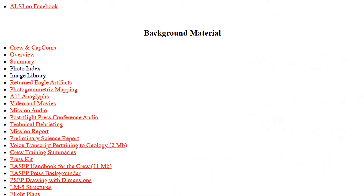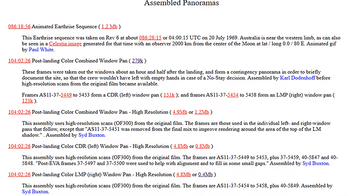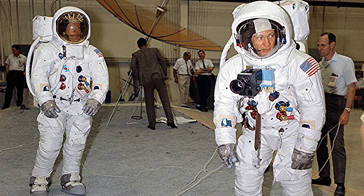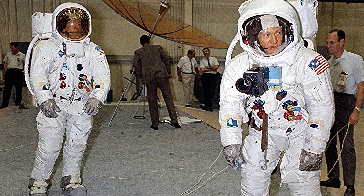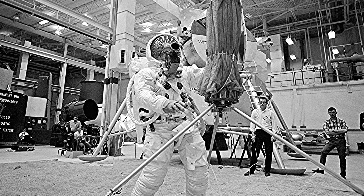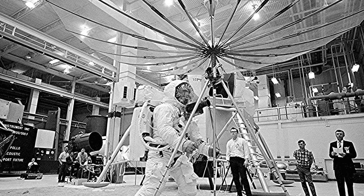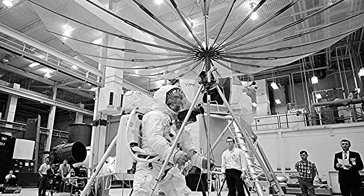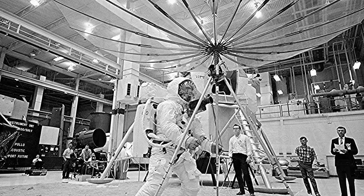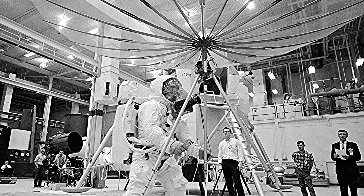I was looking through the journal site at some photos that they've added in there. I don't know when they were added — I haven't seen them there before. But there are quite a few new items being added to the journal site all the time. I came across these photographs of Neil and Buzz practicing on the simulation set — the indoor set — practicing opening the equipment. Here is the S-band antenna being opened up and deployed by Neil Armstrong. They start at photo S69-31152, and all of those photographs show that they needed this S-band antenna.